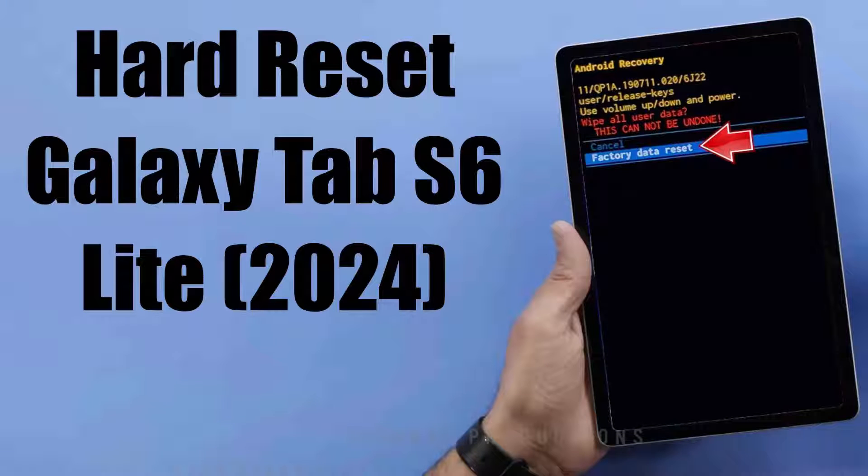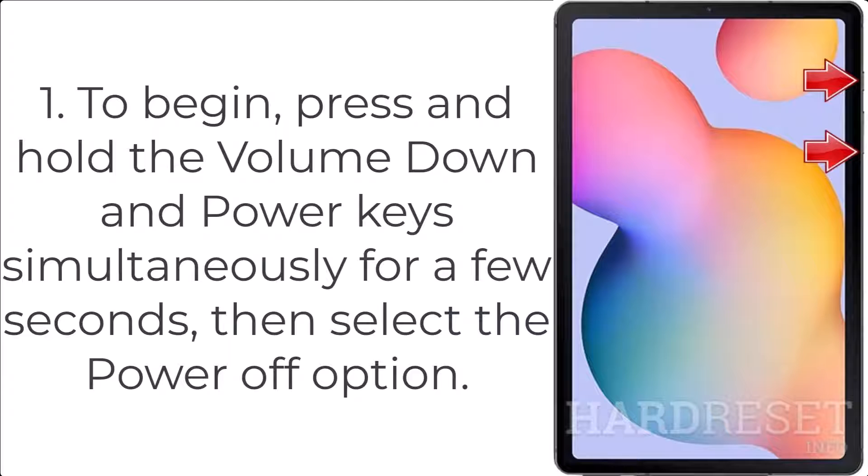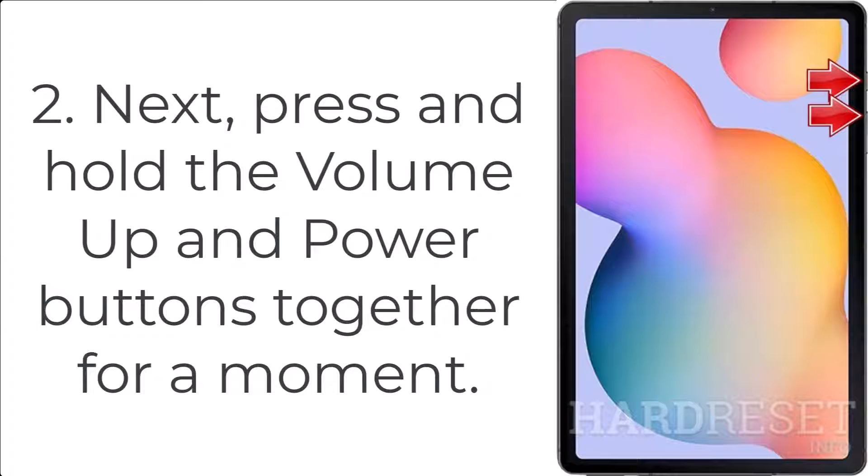How to hard reset Galaxy Tab S6 Lite 2024. Step 1: Press and hold the volume down and power key simultaneously for a few seconds, then select the power off option. Step 2: Next, press and hold the volume up and power buttons together for a moment.